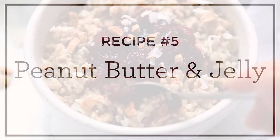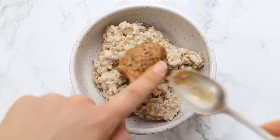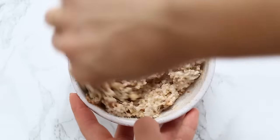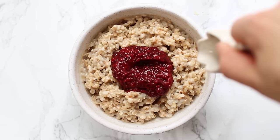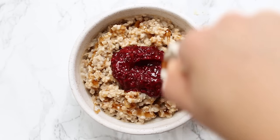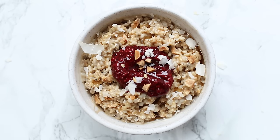Our fifth recipe is throwing it back to childhood — it's PB&J. We're going to add one cup of cooked steel cut oats into our bowl, top that with about a tablespoon of peanut butter. I'm using some homemade peanut butter here; I'll link that recipe below. Stir it all together into the oats so you basically have a peanut butter base. Then the topping is a generous dollop of chia seed jam. You could use whatever jam you like, but chia seed jam adds protein and healthy fats and is really easy to make at home. Finish it off with some maple syrup, a little bit of coconut flakes, and some chopped peanuts for crunch.